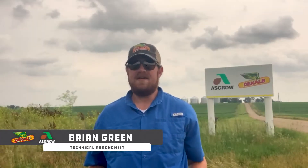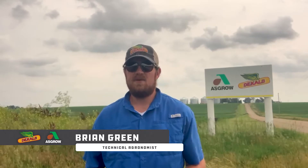Hey everybody, my name is Brian Green, technical agronomist for DeKalb Astro covering northeast Kansas and northwest Missouri. With planting season wrapping up for many, and while many others still have a ways to go on soybean and potential corn replants, I wanted to give a brief crop condition and staging update from an agronomic perspective today.